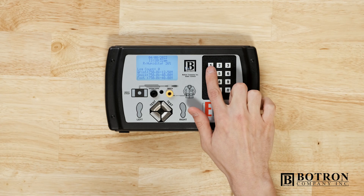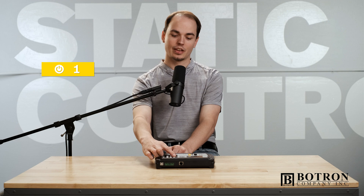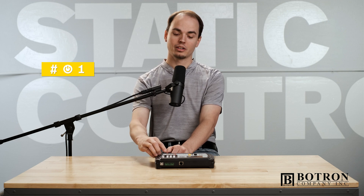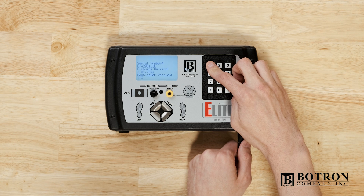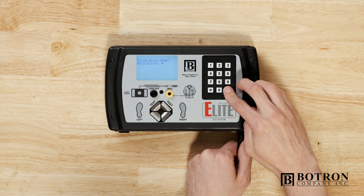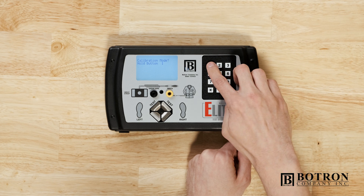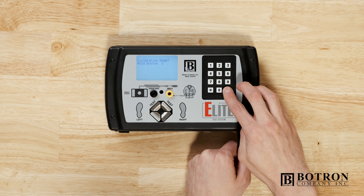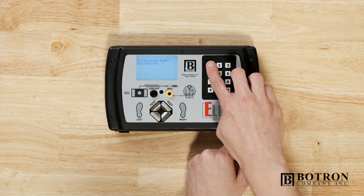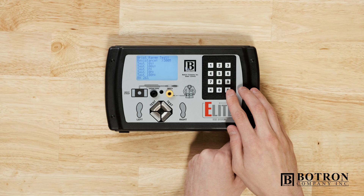Calibration mode. The command key is one. What we're going to do is hold one, power on the Elite, and then cycle between one and pound. Now we are in calibration mode.